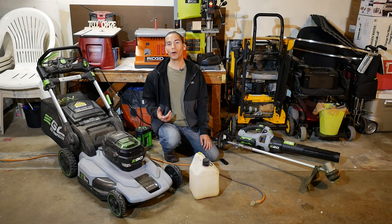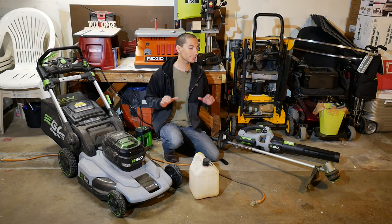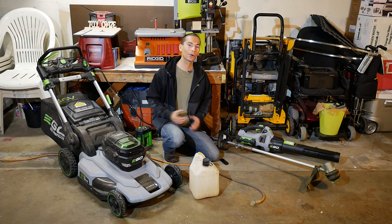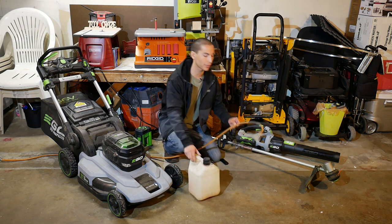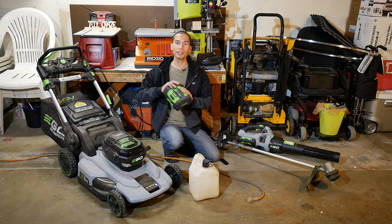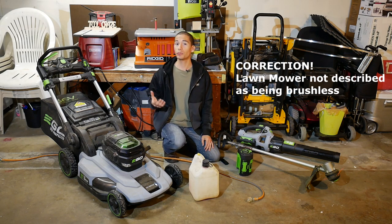Howdy folks, my name is Javier and welcome back to Tool Craze. In today's episode we're going to take a look at some cordless outdoor power equipment — cordless meaning no need for gasoline and no need for extension cords. What I'm talking about is battery powered equipment. We're going to take a look at a few brushless outdoor power tools from Ego.